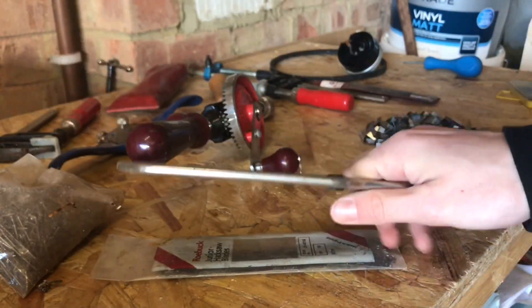It shouldn't take too long to clean these things up. I'm going to try and clean up all of the tools here as I think it's quite nice to use these older style tools.